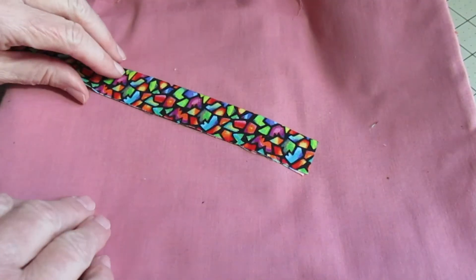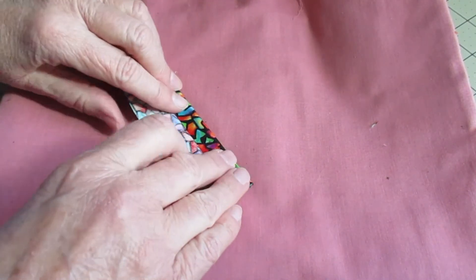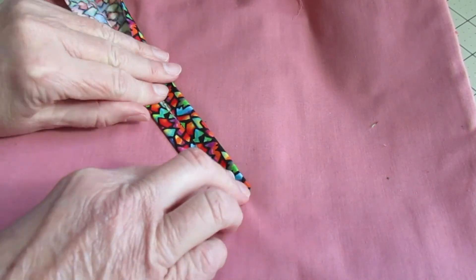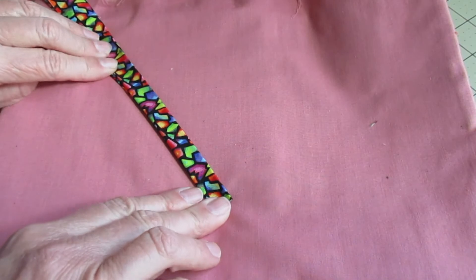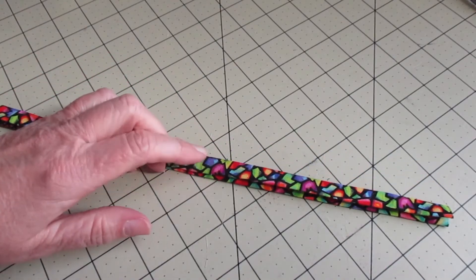We're going to take the two-inch by twelve-inch strip that I forgot to tell you about earlier. Iron it in half, open it up, and then fold to the crease. Iron it again, and then fold it in half so it's almost like a little binding.